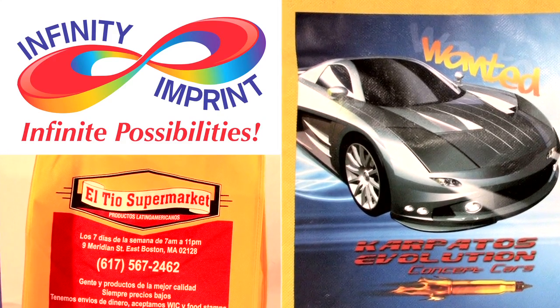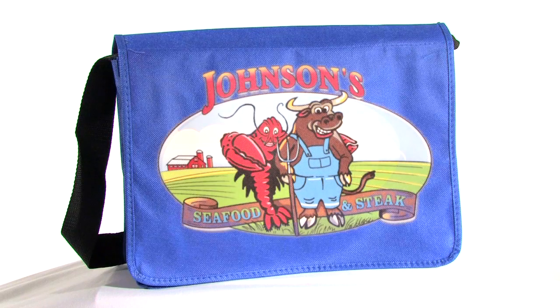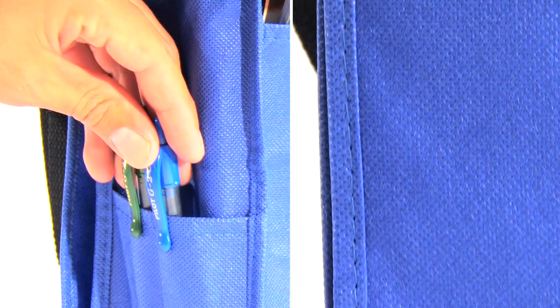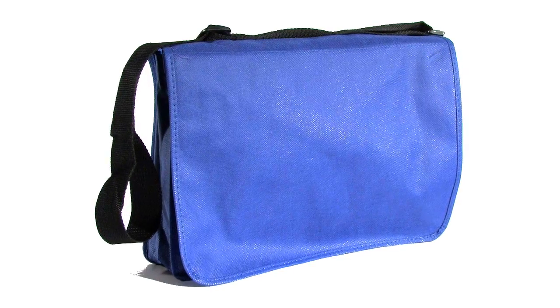Now, with our magical and revolutionary printing process, you have the option of adding your photo-quality artwork to any of our bags for the cost of screen printing. Save money and send a strong environmental message with our custom reusable bags.